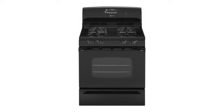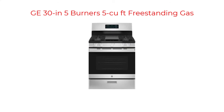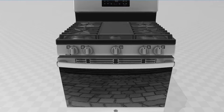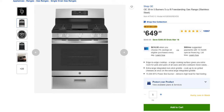This year, my Maytag gas range finally gave out after 14 years of service, which meant that I was in the market for a new gas stove. After a bit of research, the model I settled on was the GE 30 inch 5 burner 5 cubic foot freestanding gas range in stainless steel. The unit was a top seller and came very highly rated with many reviews. The feature I was most interested in was the built-in griddle in the middle of the stove. Based on the feature list and the reviews, I decided to move forward and order this stove.